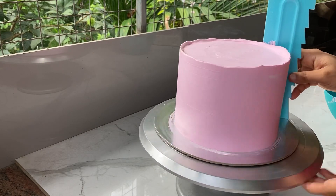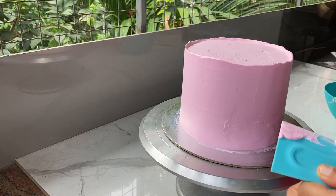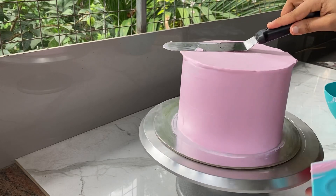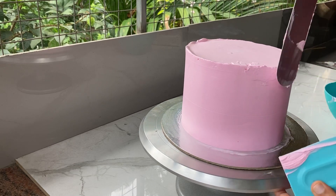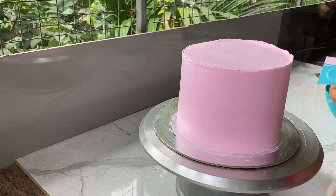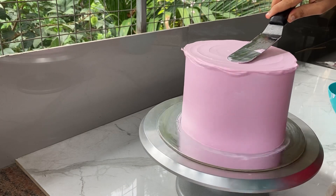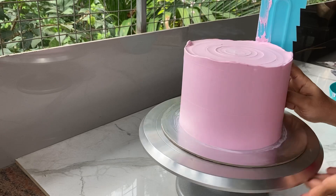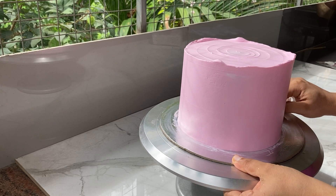I will use the cream spread. I'm going to put it on the side of the cake. This is the design of my cake and I will show you the design of the cake.